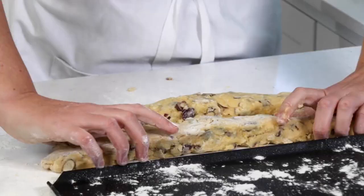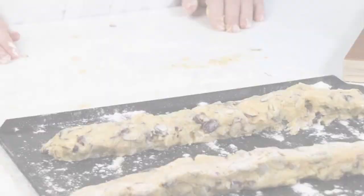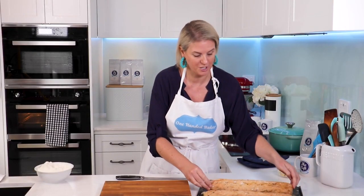Just form it into two logs. Pop these straight onto the baking tray and bake for 30 minutes. They've been shaped into logs and the dough has baked in the oven for 30 minutes.